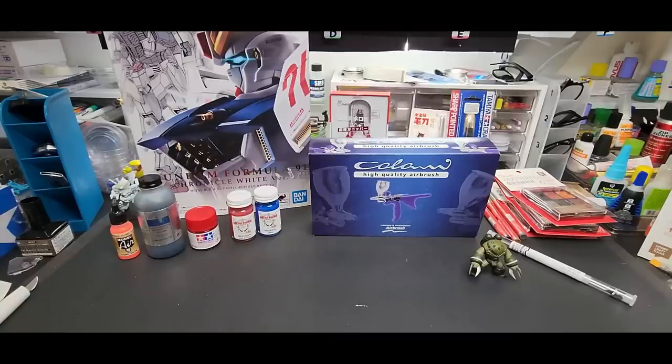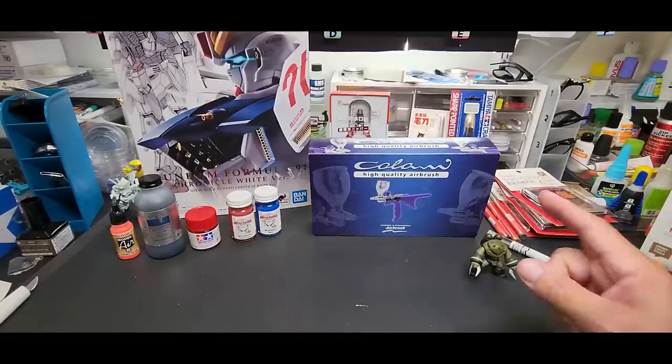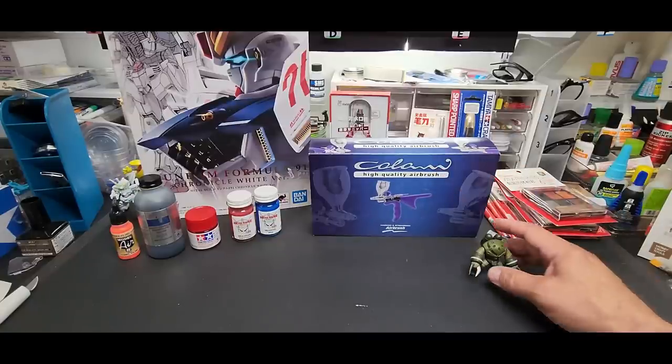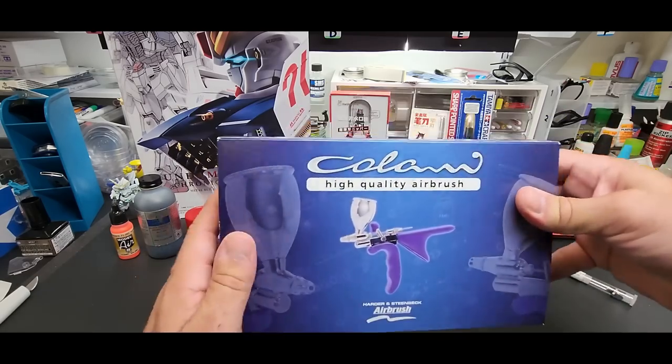Hello guys and welcome back to the bench. Today we're going to be going over the Harder and Steenbeck Colani airbrush — a German company with an Italian-named airbrush. I am Italian, so I'm guessing Colani is Italian. It is a very unique airbrush.